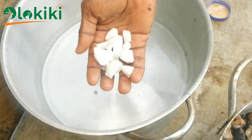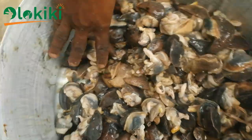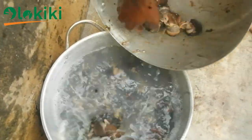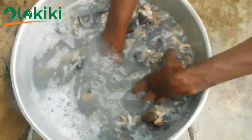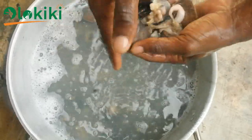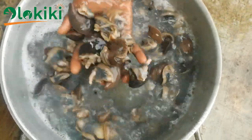In order to clean the snail meat properly, the first thing you do is prepare the alum solution, which is simply done by dissolving aluminium sulfate in water. Then you rinse the snail meat in it to reduce its slimy nature. The purpose of using the alum solution is to coagulate the snail slime, because alum possesses coagulatory properties, and this will enable you to handle the snail meat conveniently.